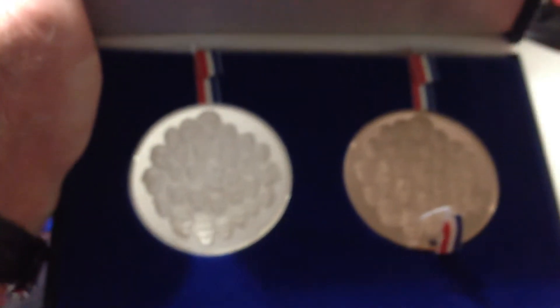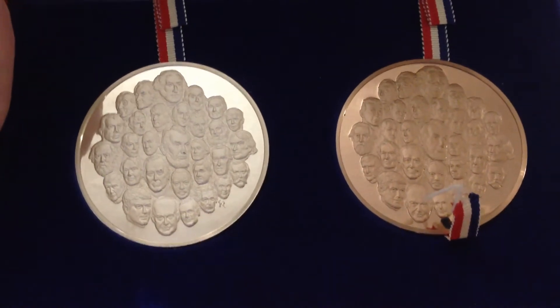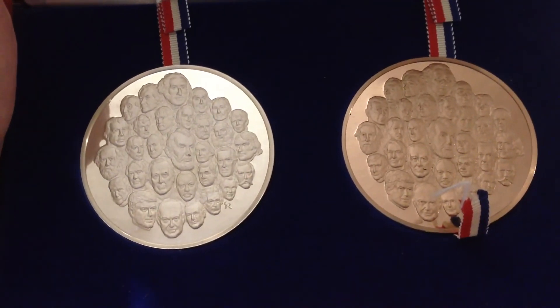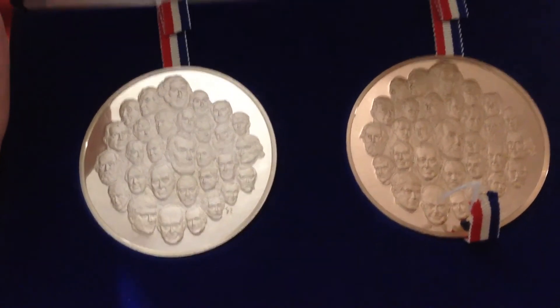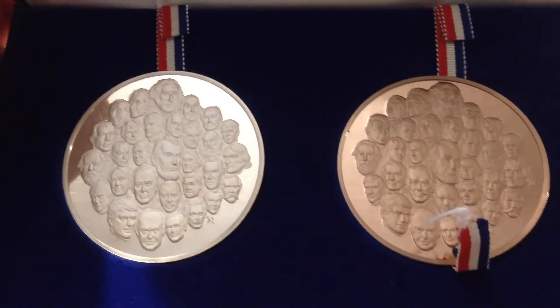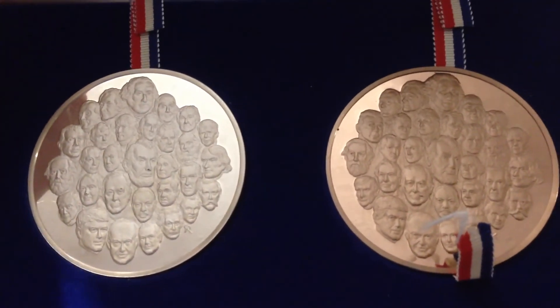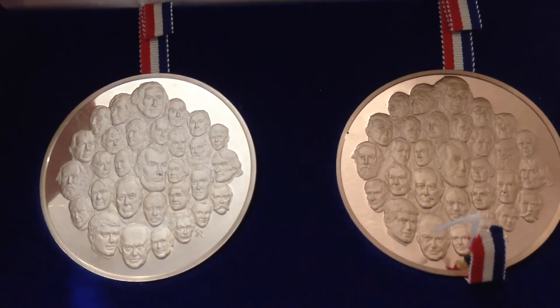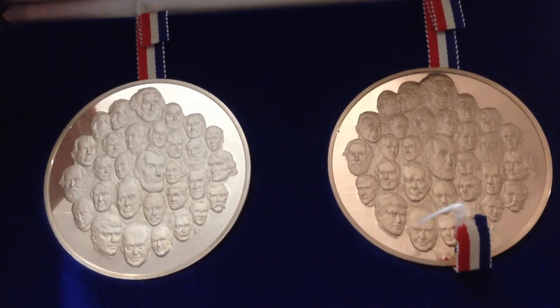The only problem with this set is it's missing its certificate of authenticity and its paperwork, so I don't know how much that's going to detract from its total value. I picked it up fairly cheap — I've been seeing these sets on eBay for about $210 and up, and I picked this up at the coin shop today for $100 even. I think it's a good deal.